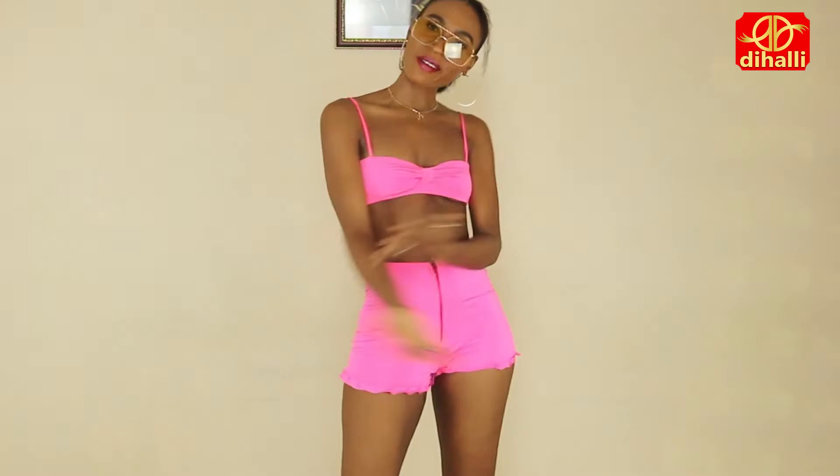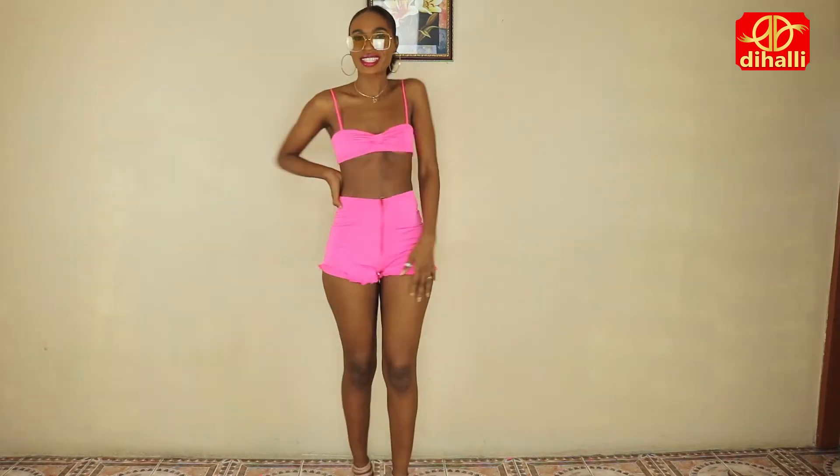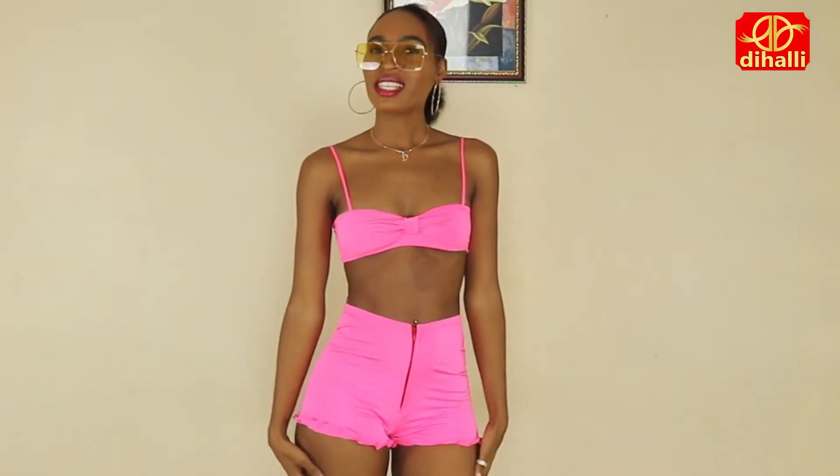Hey guys, it's Dini from High Fashion DIY. Today I'm going to do a DIY on this beautiful bathing suit right here, so if you want to see how I did it, then keep on watching. Let's go.